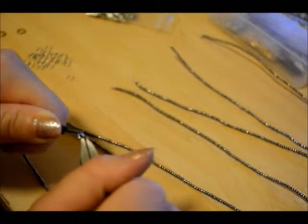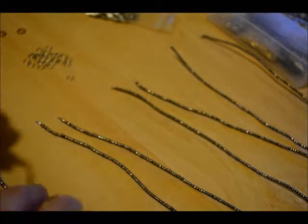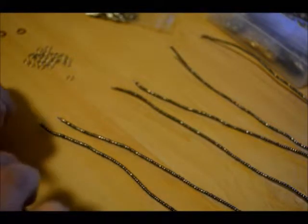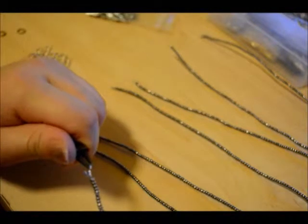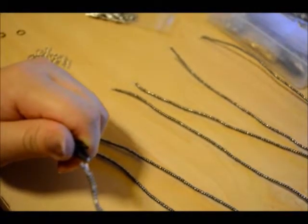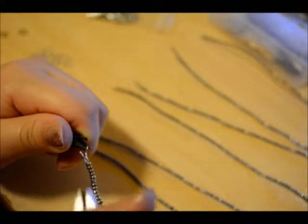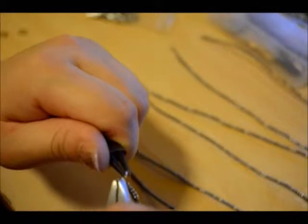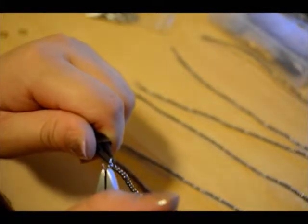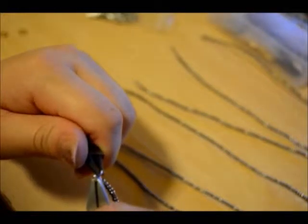Now I'm opening each jump ring and putting it through each end of the beads. I'm working on the left side first, and afterward I'll put the jump rings through the right side. This is the first jump ring I'm putting in — you should repeat this six more times on this side, and then seven times on the other side.